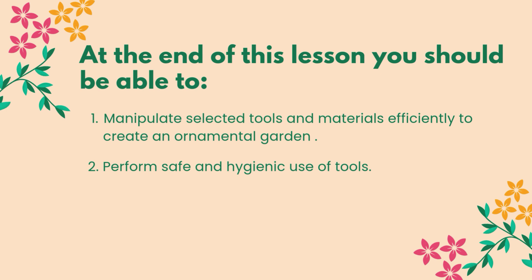At the end of this lesson you should be able to manipulate selected tools and materials efficiently to create an ornamental garden. You should also be able to perform safe and hygienic use of tools.